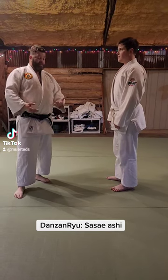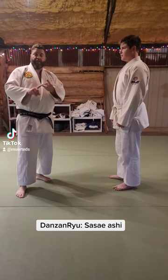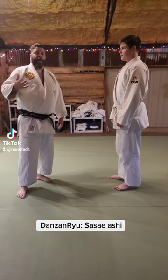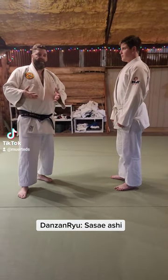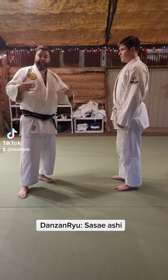Next throw. Again, four forms with tachi, komata, omata, kata, and we're going to do Sasai Ashi. Sasai means to retard, to slow, to stop. Ashi is leg — so slow to stop leg.